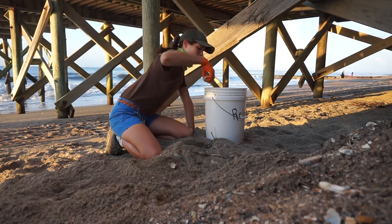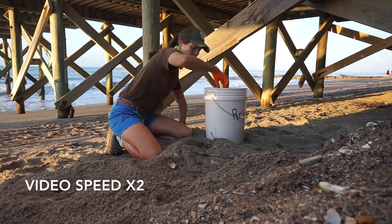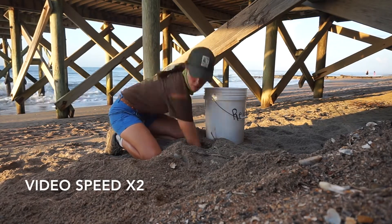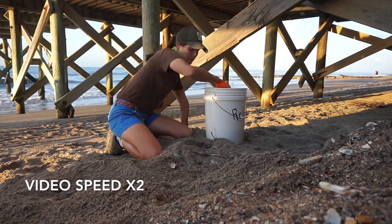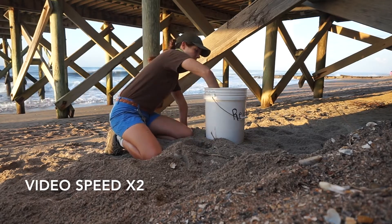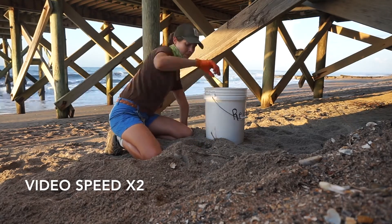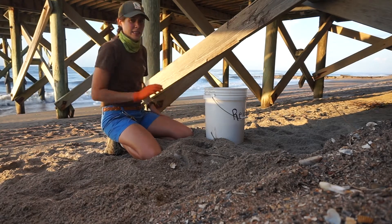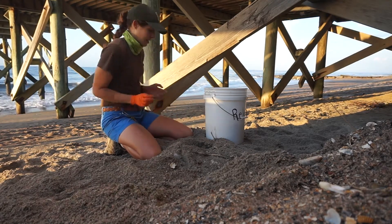As you can see, it does take a while, so I am going to speed up this video for us. And sometimes a break to scratch bug bites is needed. And we are off again.